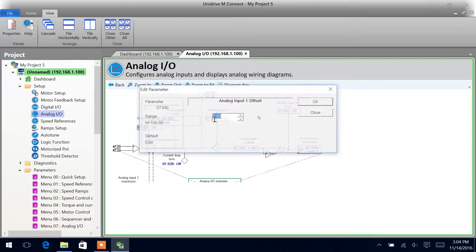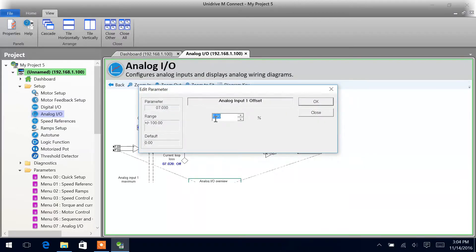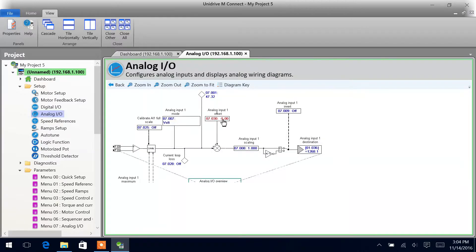If we have an offset here, say of 5%, then we can see that we have actually changed where the destination value is. If I change this back to 0, now we change that value. If we went the other way, we can go to negative 5%, and now we can see the value went lower. If we go to 0 it'll be 0, but we'd have to cross over that negative 5 before we ever jumped up.